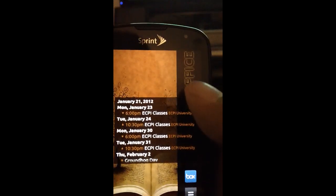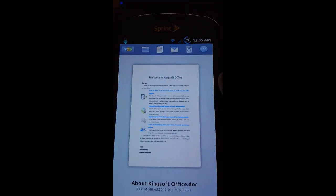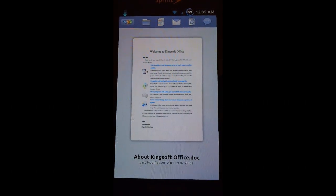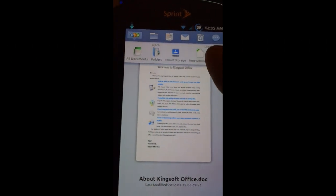Finally, to the left is my Office hub with my calendar, a folder organizer, and if I press Office it'll take me to Kingsoft Office, which is actually a Microsoft Office-compatible application that you can find on the market. It's actually quite good.